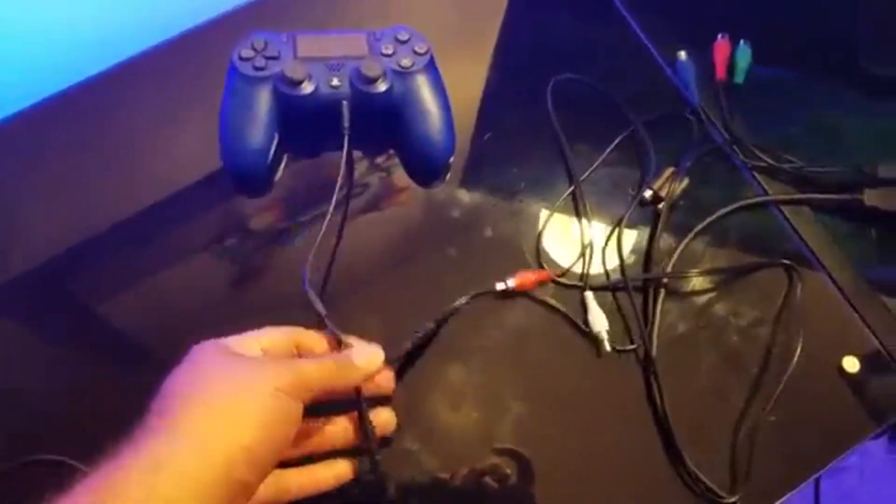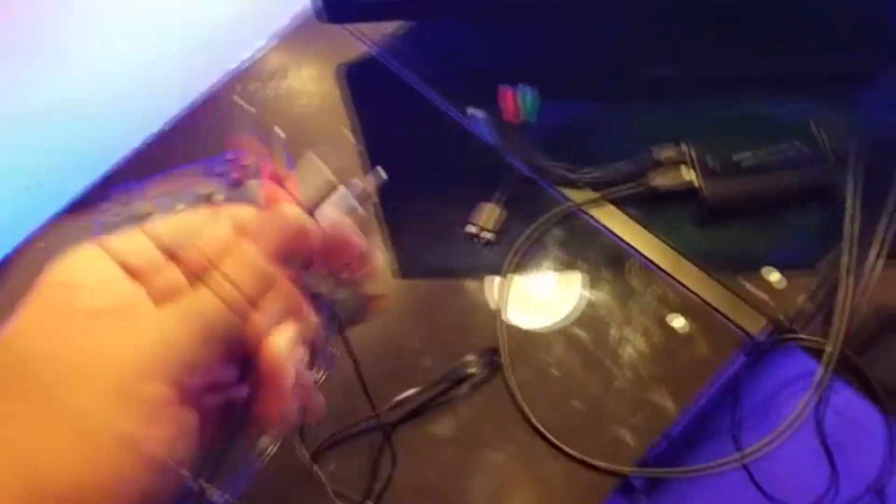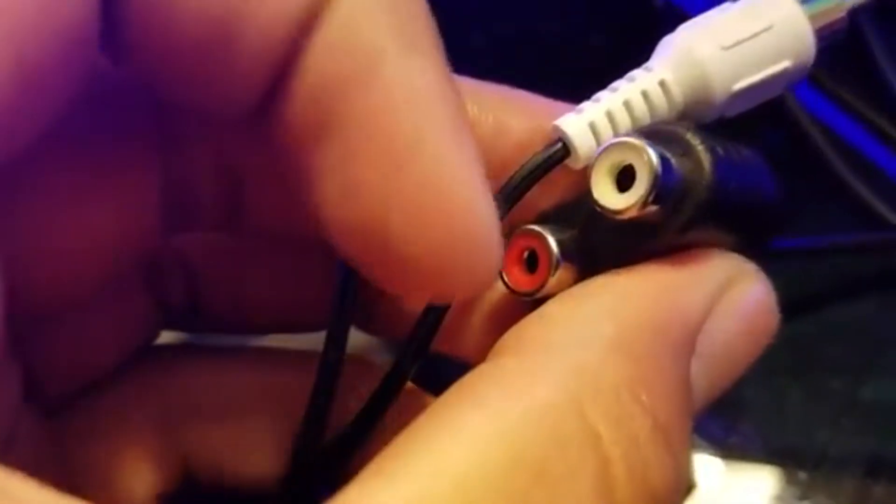So now you have these two audio splitters plugged into the controller: one side is connected to the headset and the other is connected to these two cables right here. Now you want to connect these two onto the Elgato cable that came with your Elgato. White goes with white and red goes with red. Go ahead and plug those in.